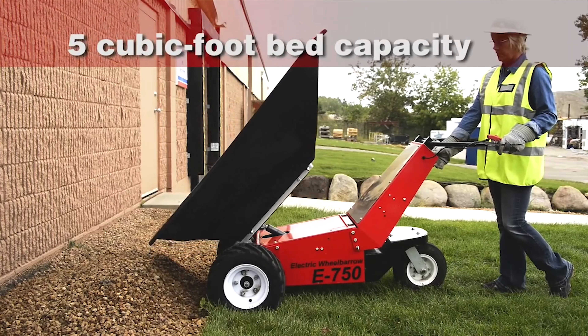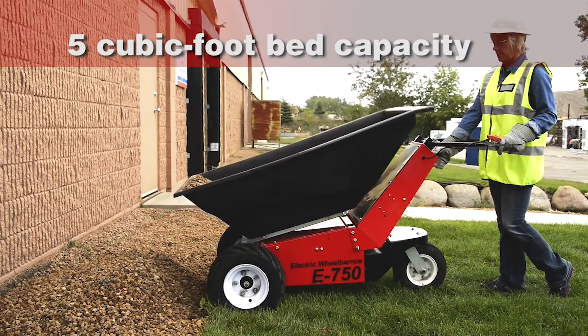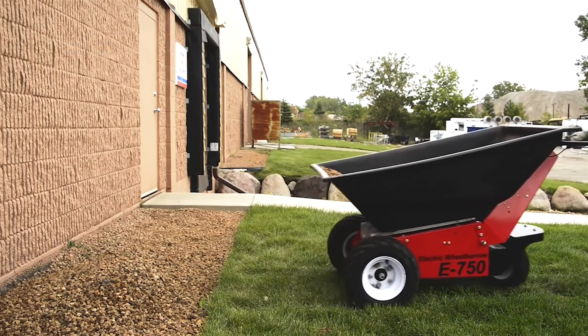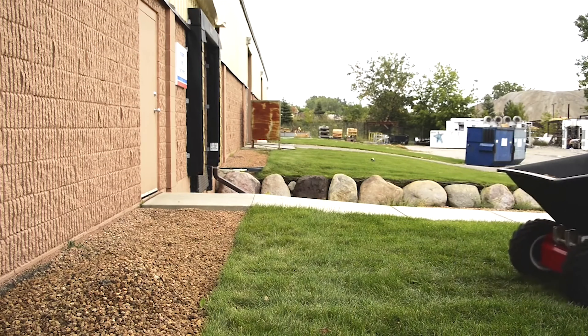With a five cubic foot bed capacity that can heap up to nine cubic feet of materials, you can make short work of the biggest jobs, moving more materials faster, safer, and with far less manpower.